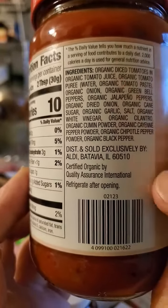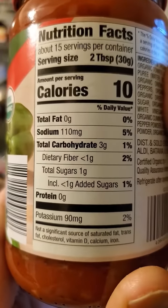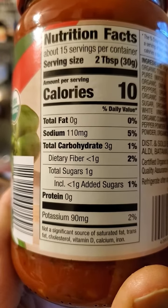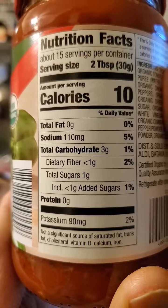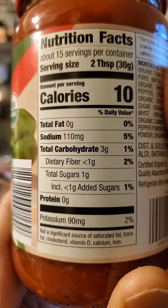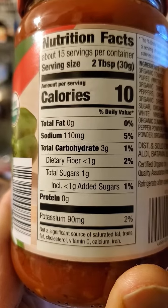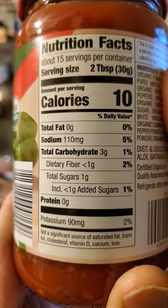Here are the nutrition facts: 10 calories, no fat, no cholesterol, no protein, 110 milligrams of sodium. Three grams of carbs, of which less than one is dietary fiber and one is sugars — less than one of that is added sugars.